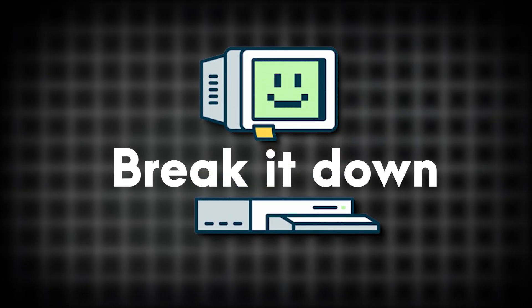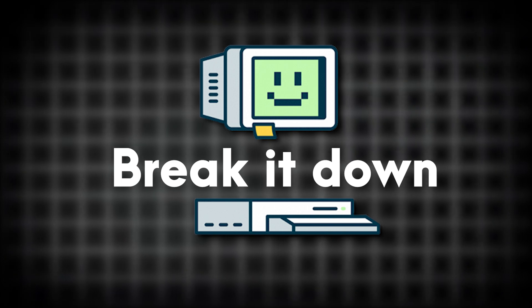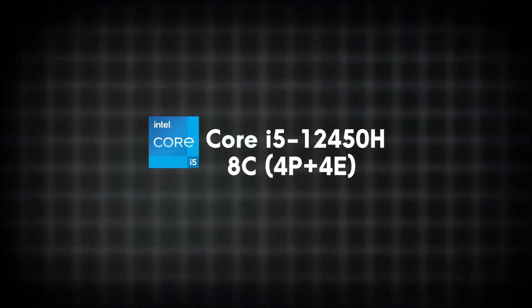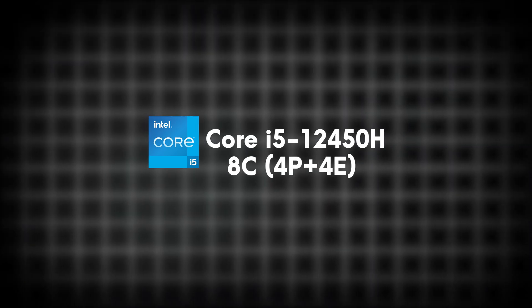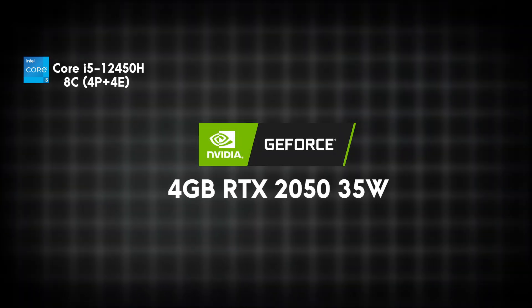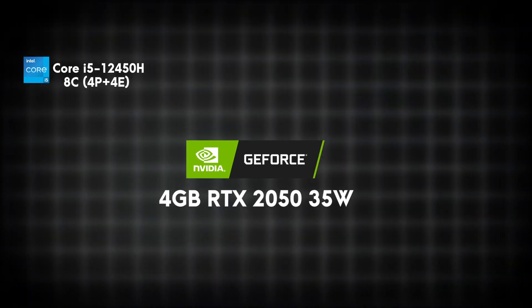Let's break down the specs. Powering this machine is the Intel Core i5-12450H, featuring 8 cores — 4 performance cores for heavy lifting and 4 efficiency cores to keep things smooth. On the graphics front, you're getting a 4GB Nvidia RTX 2050 with a TGP of 55W.